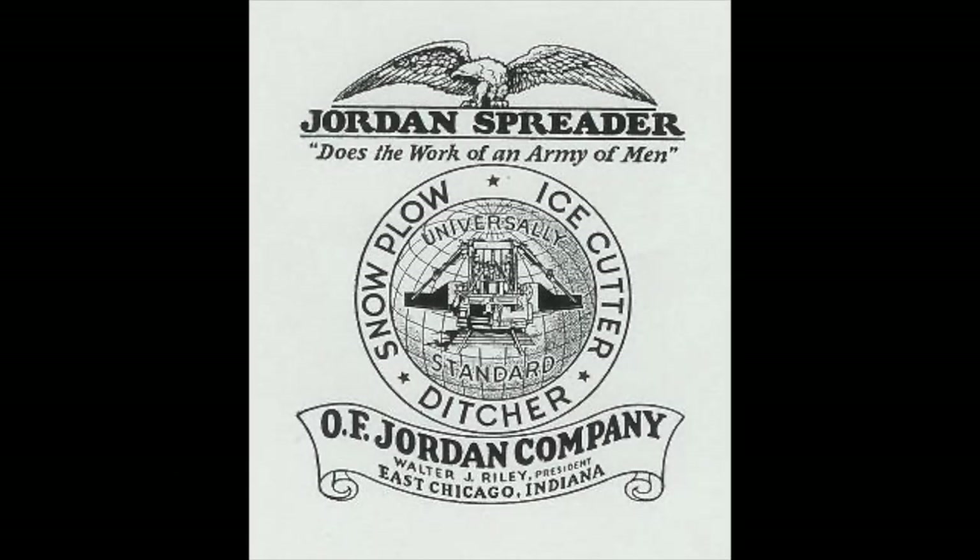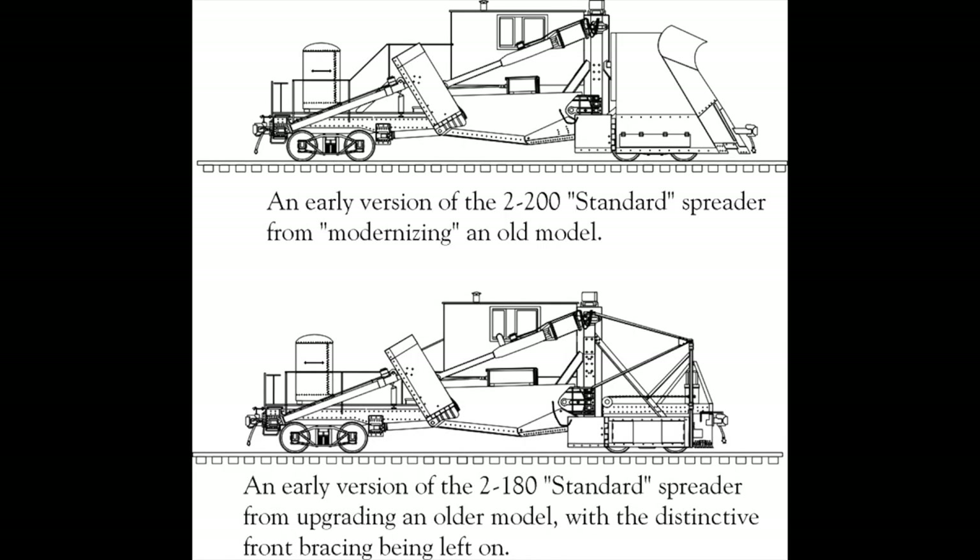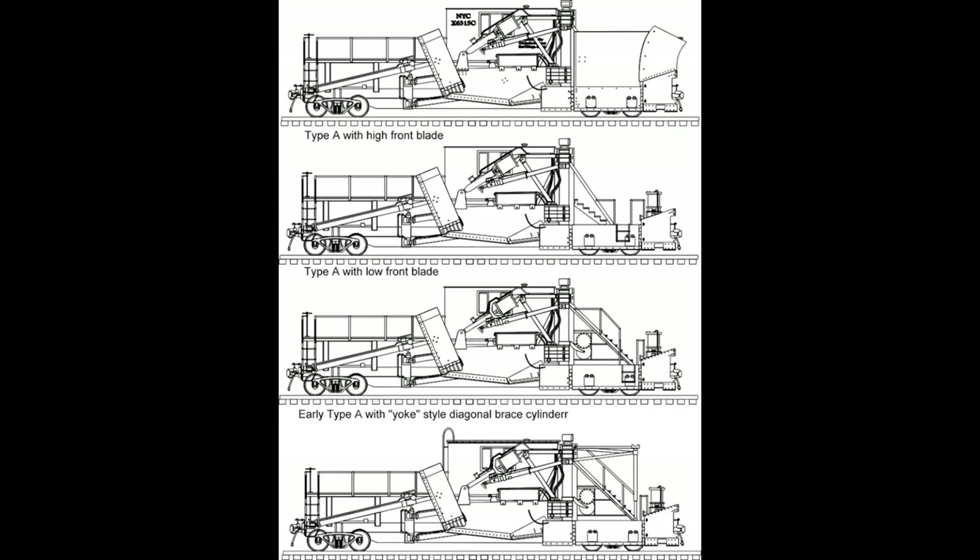This video is an abbreviated version of a clinic I did for the NMRA Eastern Iowa Division. I'm not going to get into all the specifics of the history of the Jordan spreader — I added a few slides from my original clinic — but essentially this video is about the building and construction of my first 3D printed model, which happened to be a Jordan spreader.